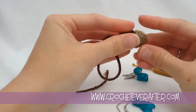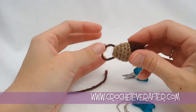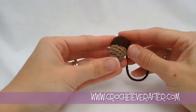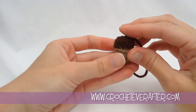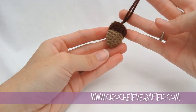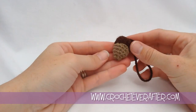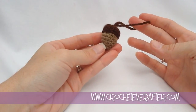Now our acorn is completely complete and ready for hanging. Squish the top back down a little if it got a cone head during assembly. If you have any questions, leave them in the comments section. Thank you for watching.